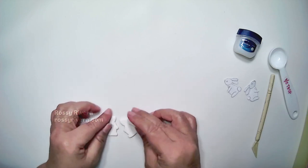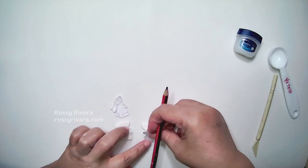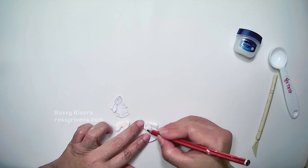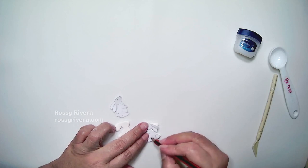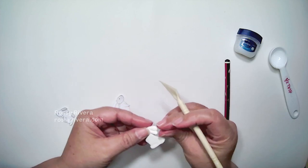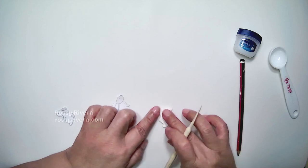We can also use a little bit of Vaseline just to smooth everything down. Now I'm placing my cutout pieces on top of the clay so I can go ahead and add the details for each earring, going over the lines — we already have the separation for the ears, the head, the arm, the leg, and now the tail. Once we have those transferred over to the clay, I'm going to use this knife tool to make the actual lines.